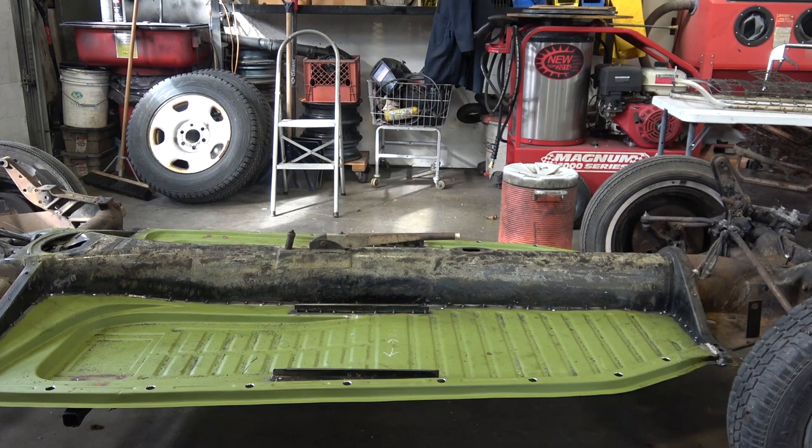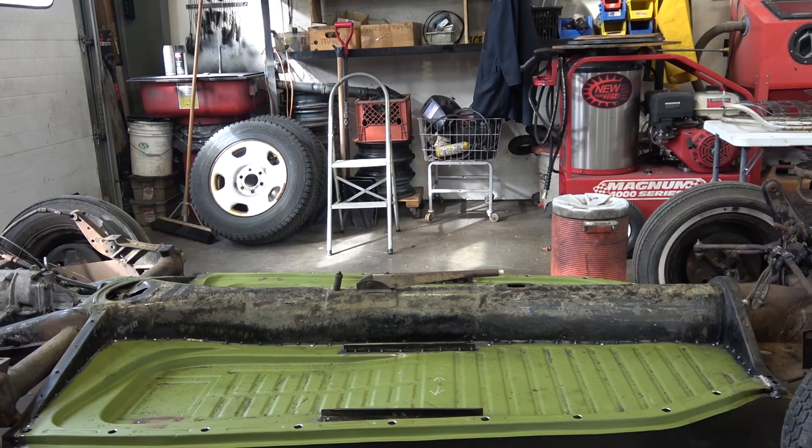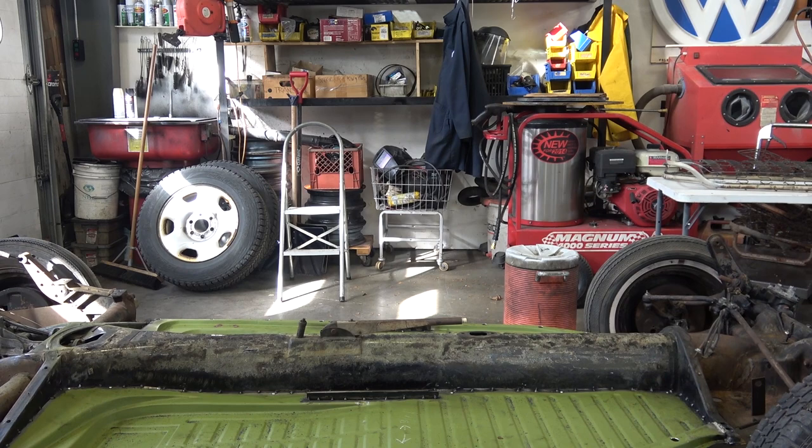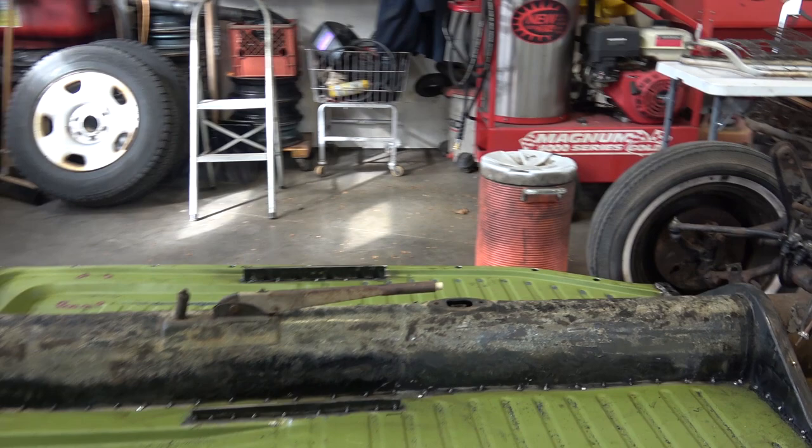If you need pans for a '55 and earlier beetle, this is the place to go — it is Classic Fab. He's the guy that does the correct stampings, and I'm going to show you some of the characteristics that are different from later floor pans that you're going to want to keep for your '55 and earlier beetle. You can get later pans to go on your earlier chassis, but there are a few things you're going to have to modify.